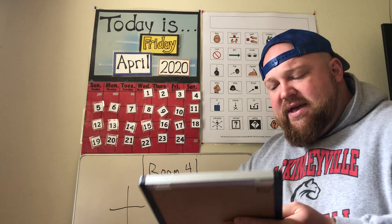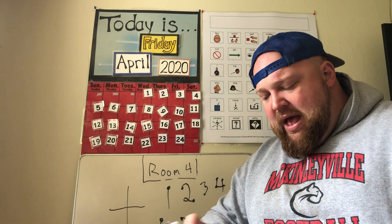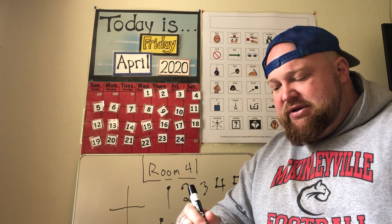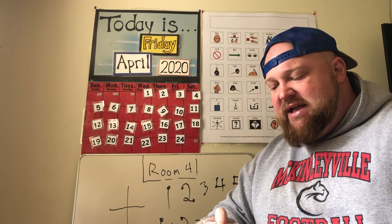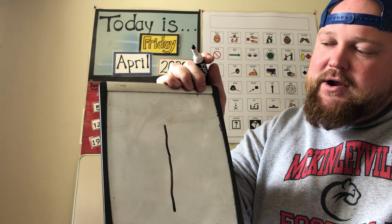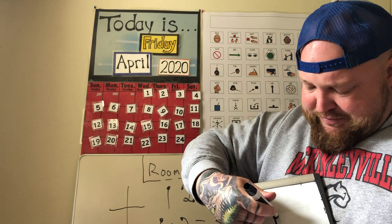Those are some quick examples of touch math. I'm going to go back through and show the touch points on each number again. Number one — it's a straight vertical line — I add the touch point up top. One touch point.